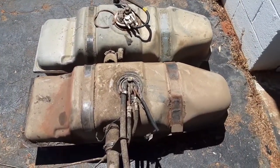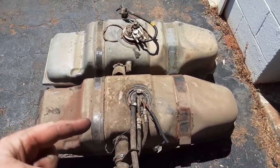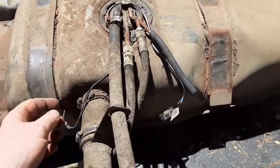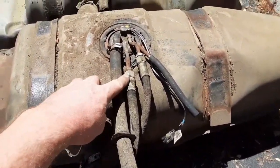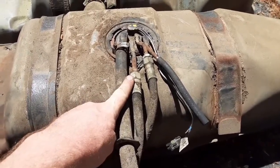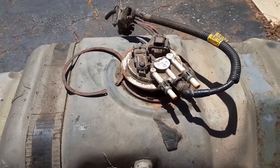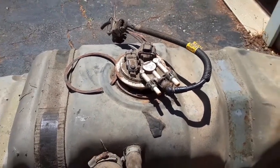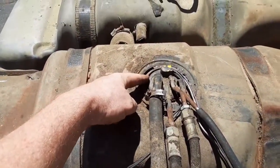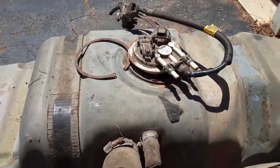So we have 10 fuel tanks here. This closer one is out of a 94, so 94 to 97 are one part number — these have a screw-on fitting. What I wanted to go with was push-lock fittings, so this is the 98 and up gas tank, which came with push locks. The earlier version has a ring that you rotate to unlock it; the later version has a large snap ring — these are not interchangeable sending units.